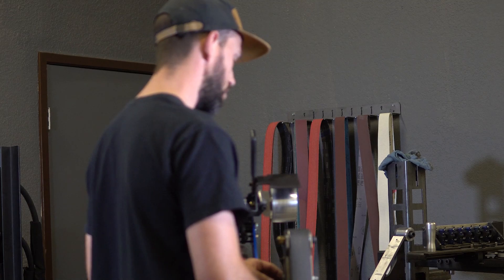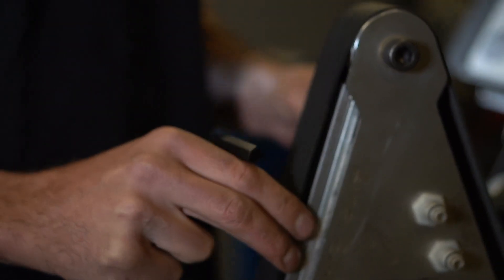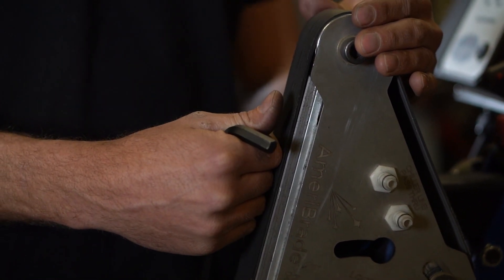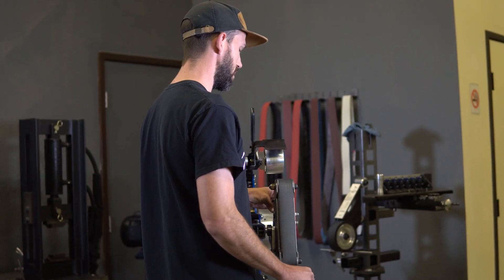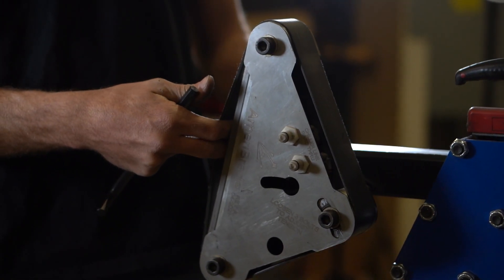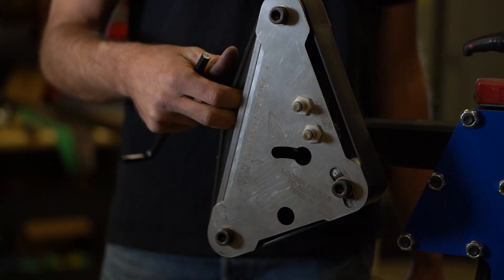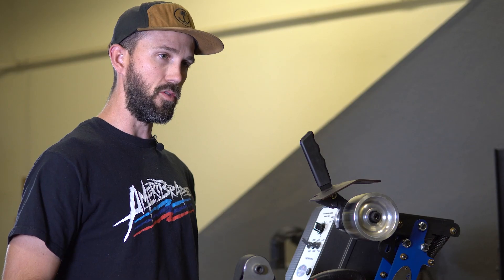If you are going to be using the hardback section you should be running the belt a lot looser than you might think, because you are not relying on the belt tension to offer any support — the platen will be there to support the belt. This will help reduce the problem of heat by leaving it as loose as possible. You should be able to fit a couple of fingers in between the rubber belt and the platen. If it is tighter than that then you might have heat problems, cause premature bearing failure, and melt your rubber belts.